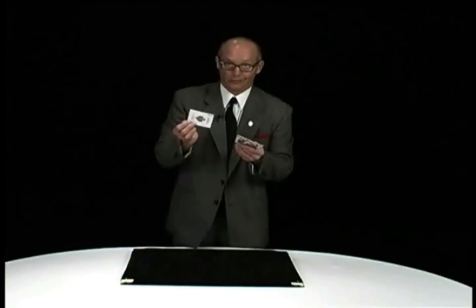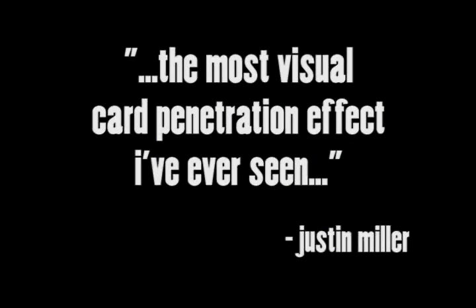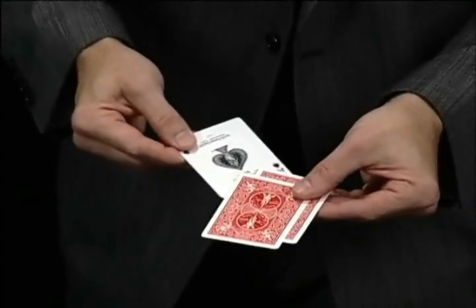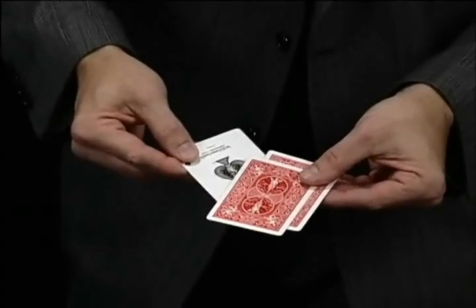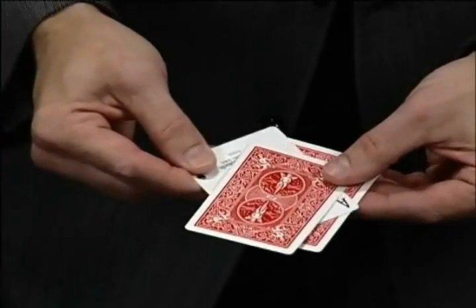I really don't care about reality — not what I'm into. Watch closely. If I take it and rub it on the bottom, don't blink and don't look away. You'll swear that this ace just melts right through.